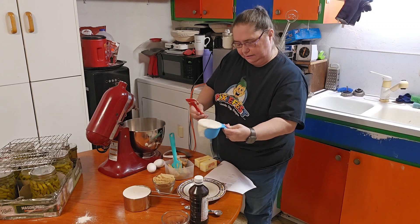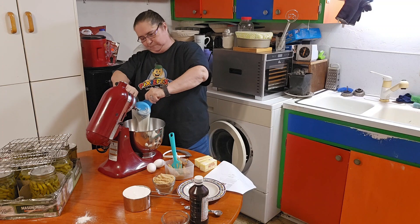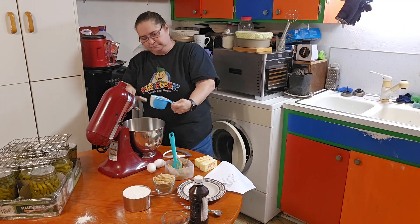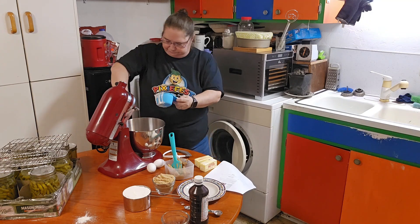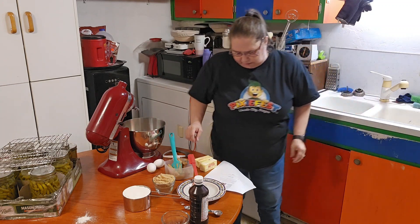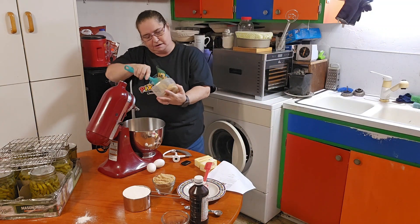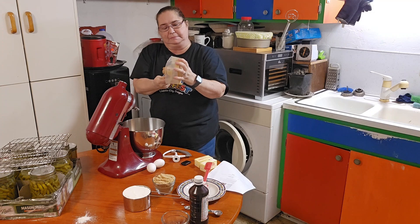First off, I'm going to put in a cup of discard sourdough starter. Then I'm going to put in a cup of peanut butter — I use creamy peanut butter.